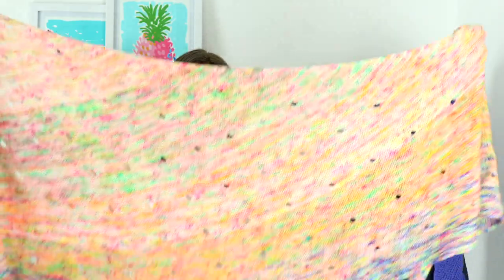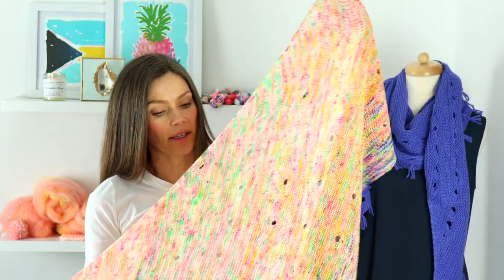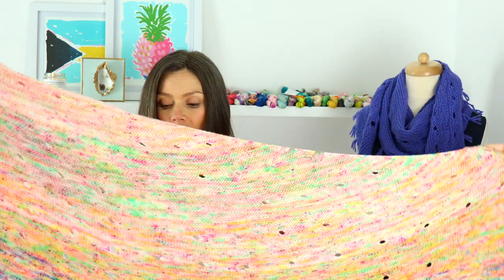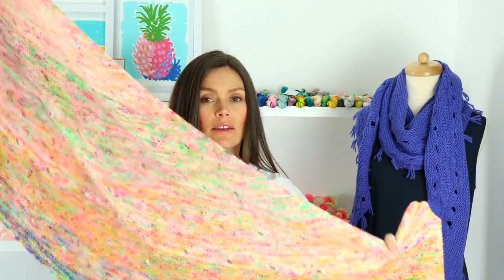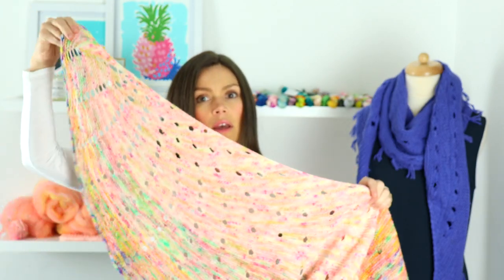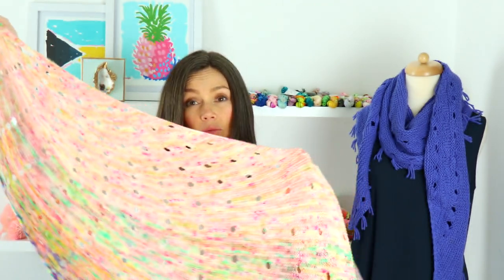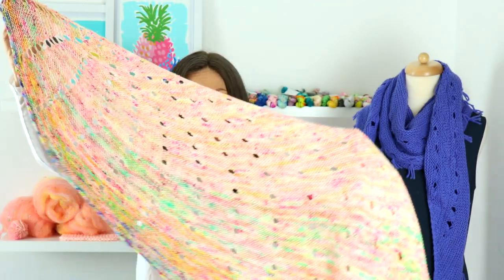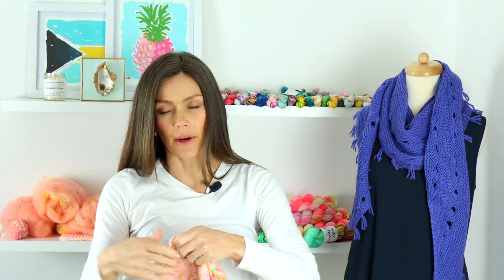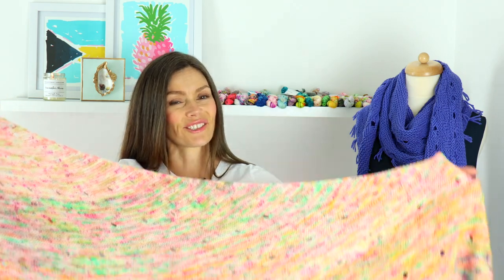Obviously I can't show you the whole thing, but I love these giant eyelets. This is just such a fun pattern — it's interesting but not too complicated, and it really showcases variegated, speckly type yarns like the ones I carry in the shop. It's a really great pattern to showcase all of those beautiful yarns.